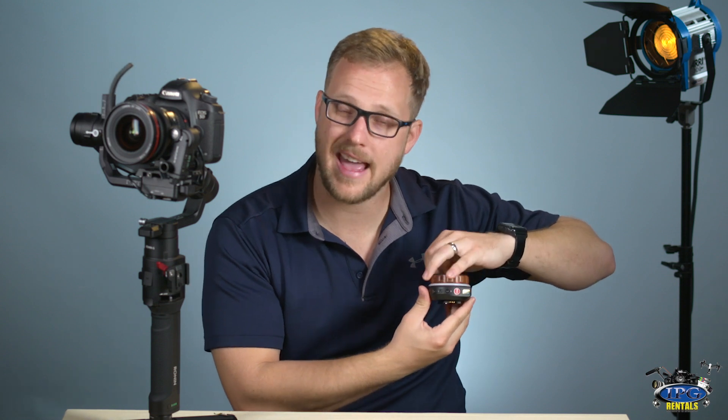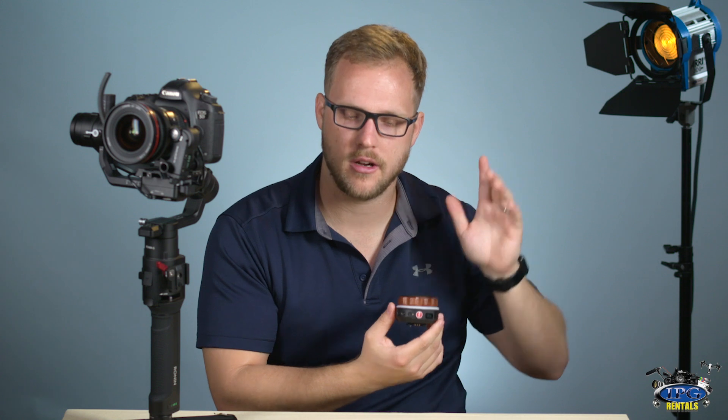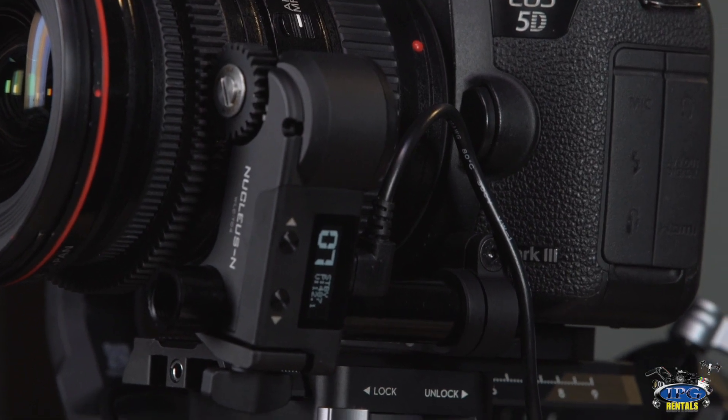For a lens with hard stops it's even easier. Go over to the motor, find the down button, and hold it down — it'll say 'calibrate lens', and you hold it until it counts down three, two, one. You'll see the lens turn one way, then turn back the other way, and it's done. It's as easy as that.